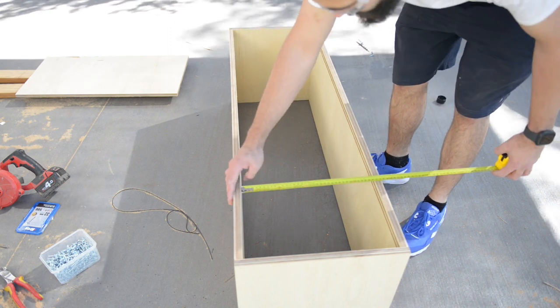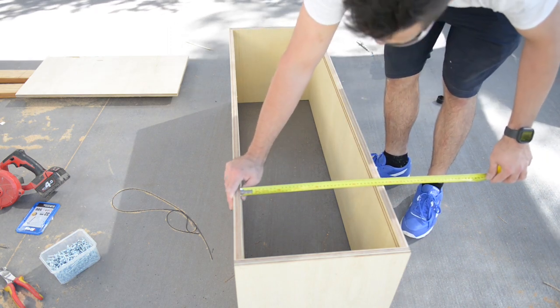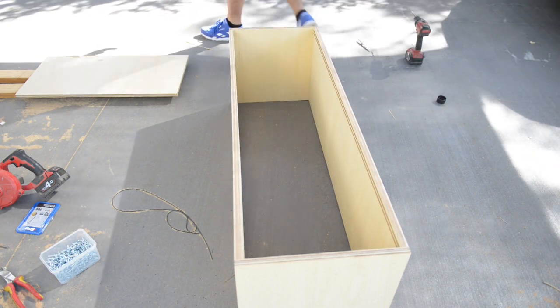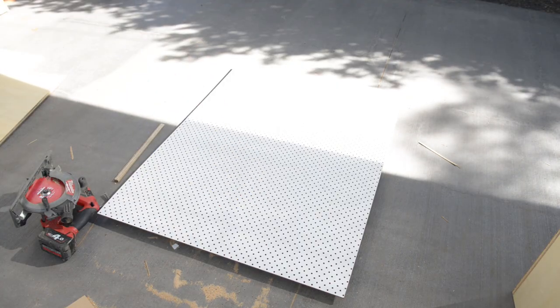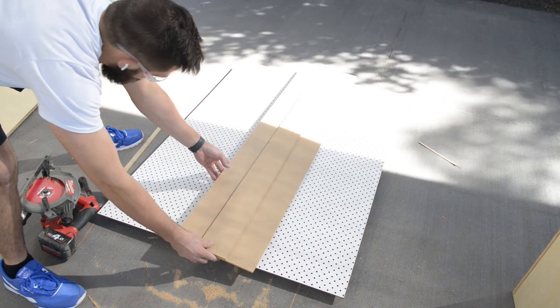I took measurements for the sliding doors at the front, making sure to add the 5mm or so that will go inside the top and bottom tracks. For the doors I'm using pegboard, which is used mainly to store tools vertically on hooks. I really like the pattern, so I'll try using it for these doors.